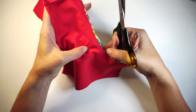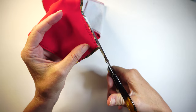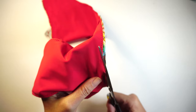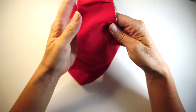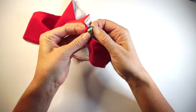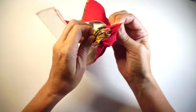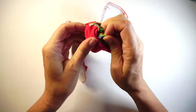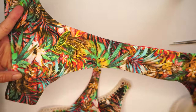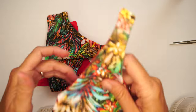Before I turn it inside out through this hole here, I'm going to cut straight right close to where my stitches are, because when you make the crochet, you don't want this to be very thick. Here I have all my pieces already turned inside out, and as you can see, they are reversible — both the top and bottom.